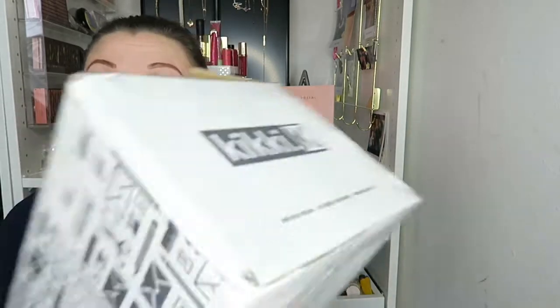If I'm going to do a planner video, I'm going to need to be more organised. So I may have gone shopping at Kiki K — I've undone the top of the box but I can't show you the top because it's got my dress and stuff on. So we're going to do an unboxing.